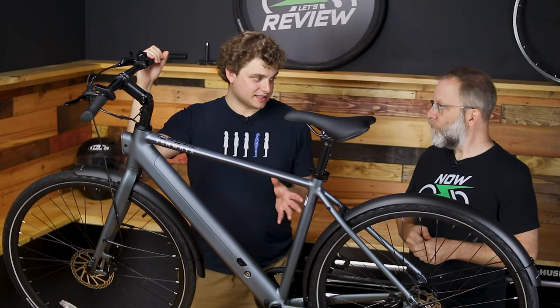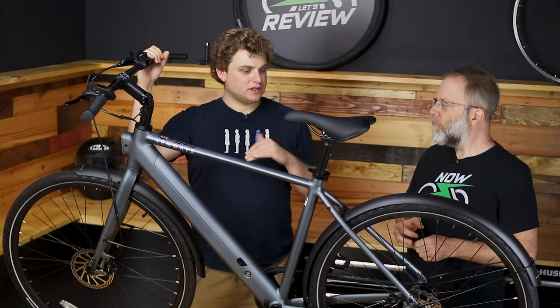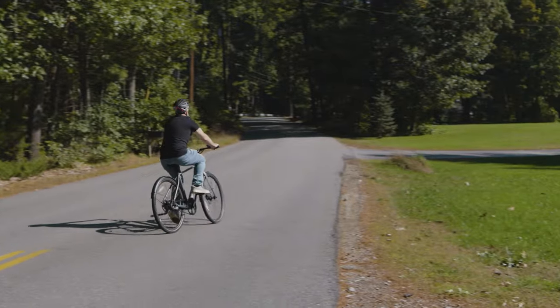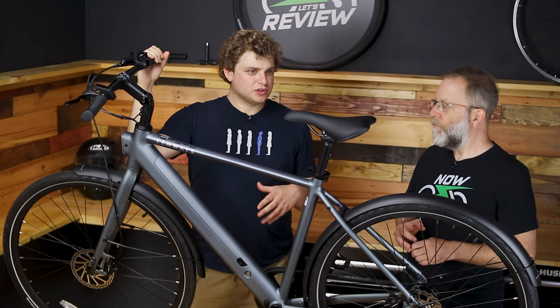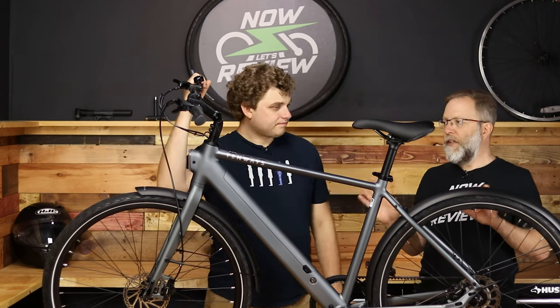That is the torque sensing — it was a premium feature, but I feel like it's starting to become more of a standard feature as we go forward. Most people like torque sensing because it makes it feel like a bike as opposed to a weird electric motorcycle. You never get that on-off feeling with this. It just feels like it's you doing the work.